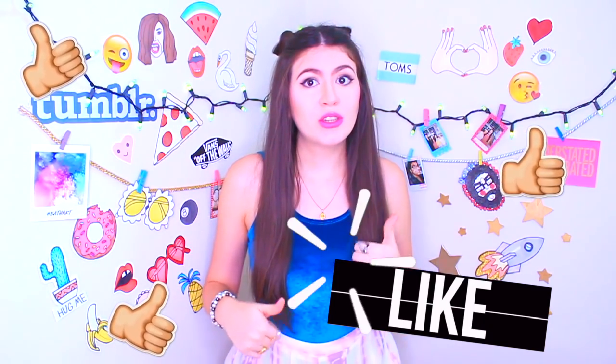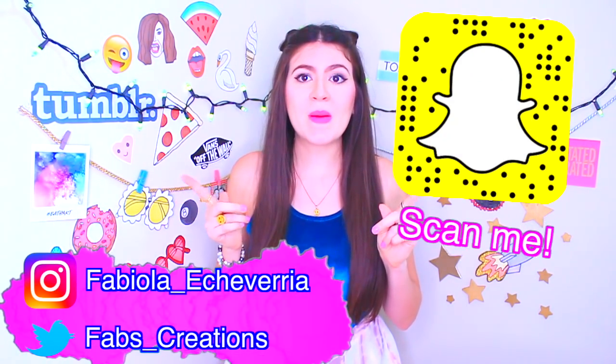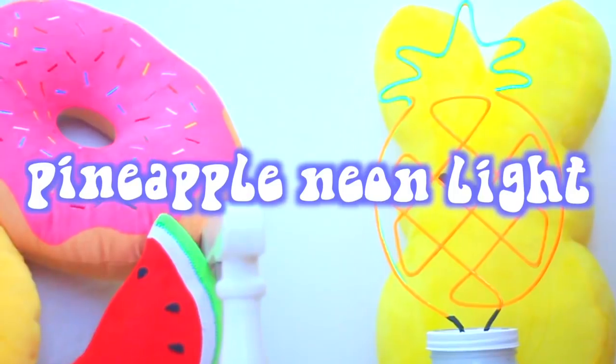I have been seeing this trend of this pineapple lamp with neon lights and I am in love. When I went to see how much it cost I was like nope, I have to make a DIY. I also wanted to do a cactus and a flamingo one — I am so in love with this DIY. Don't forget to subscribe, hit the little bell for notifications, give a huge thumbs up, and follow me on Instagram and Snapchat.